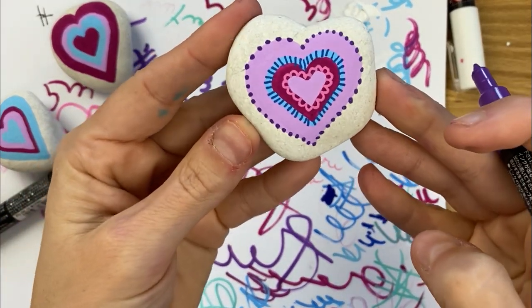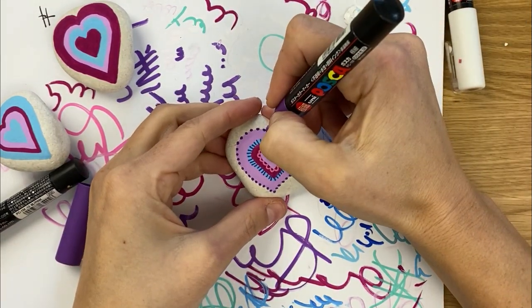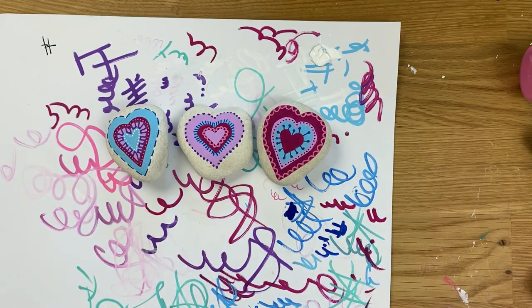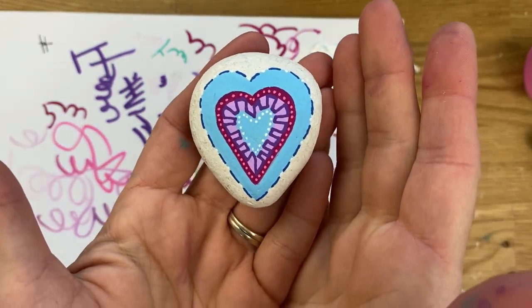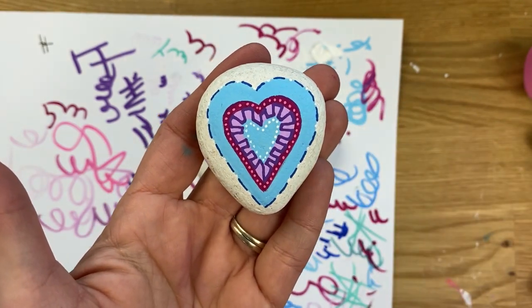I'm going to do the same style of thing on the other two rocks and show you the finished product. I only ended up using white in one of them. A couple of different ideas: you can do dash marks and put little white dots in between, and then I did white dots in that center heart as well.